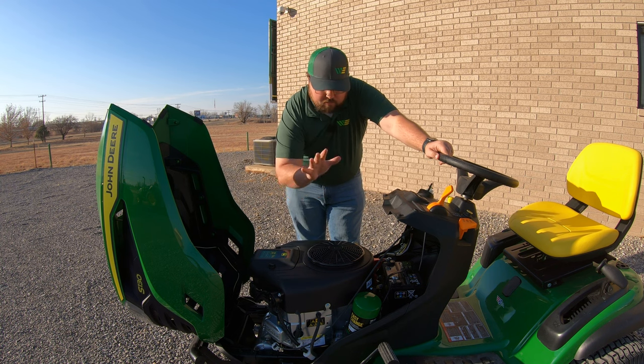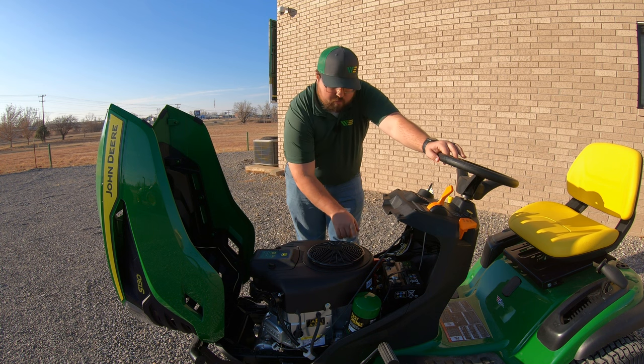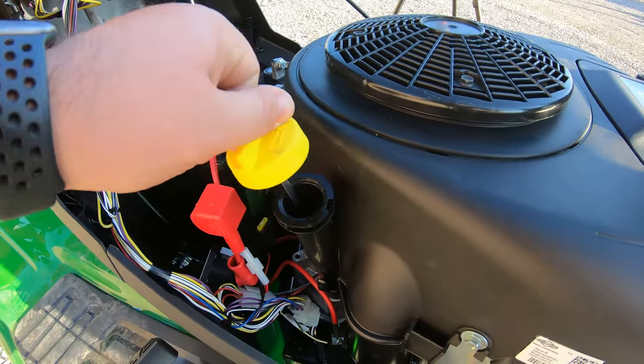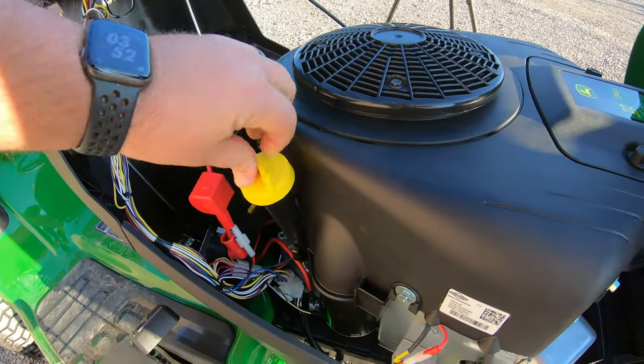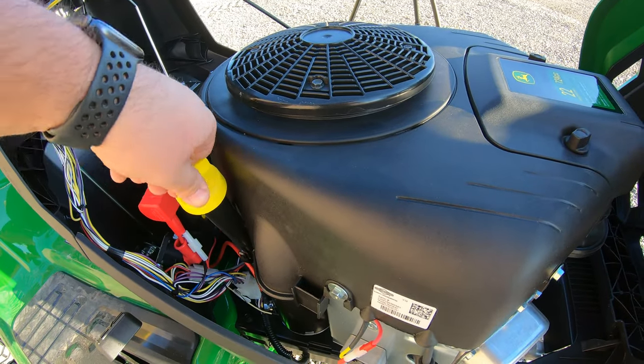When talking about the service points on this engine, starting over here on the right hand side, we're going to have our engine oil dipstick and oil fill. This has a yellow cap on it right here. We can raise this up and out — that is where we check our oil and also where we fill it.